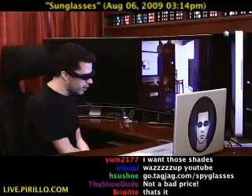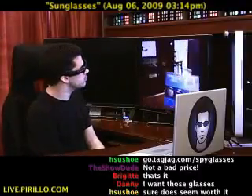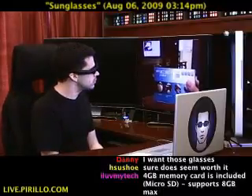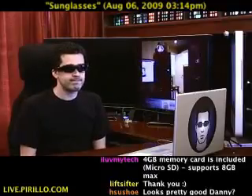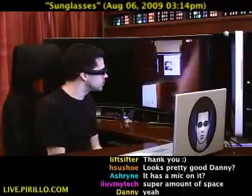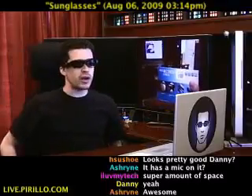Let me go ahead and play back an earlier recording. I'm testing the video recorder eyewear, and if someone didn't know what this was, they wouldn't know that I was recording video and audio. So whatever I look at, the camera is here in the bridge. I'm going to turn the volume down on that and continue with this demonstration.